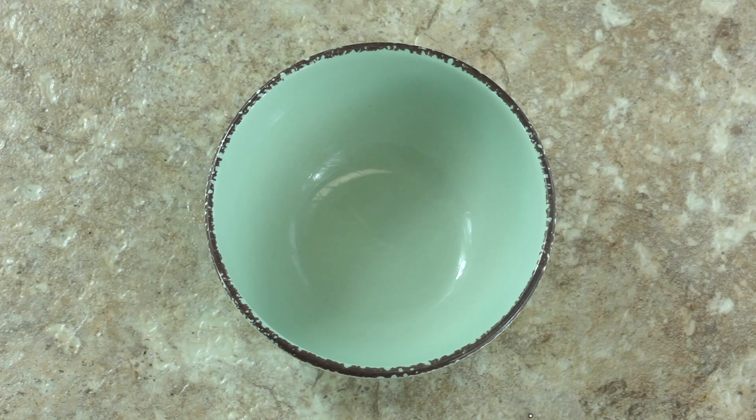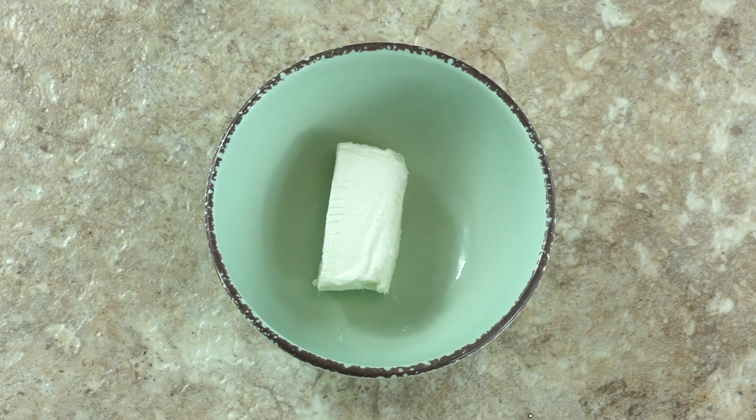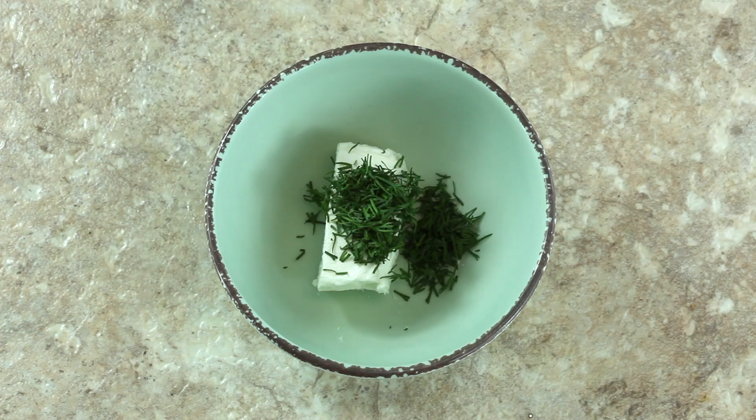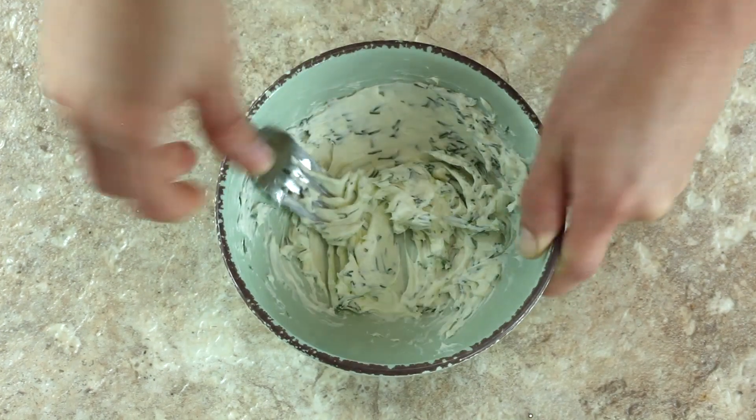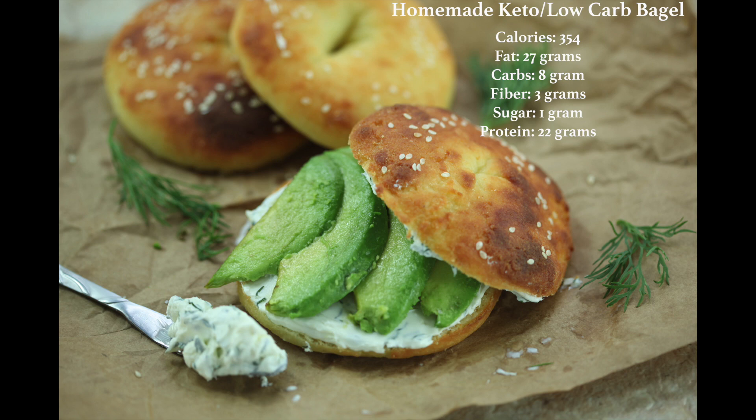No bagel is complete without a massive scoop of cream cheese. For our sesame seed bagels, I'm making a dill cream cheese: take about two ounces of softened cream cheese and a tablespoon of dill, mix it up, and it's ready to serve. I've calculated the macros for each bagel and they'll be listed in the pictures after each cream cheese recipe. Note: macros do not include the extra cream cheese or avocado shown here.